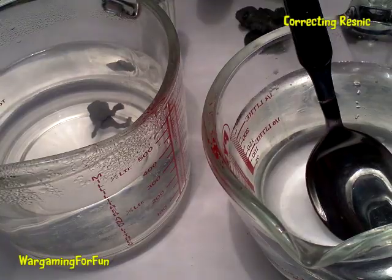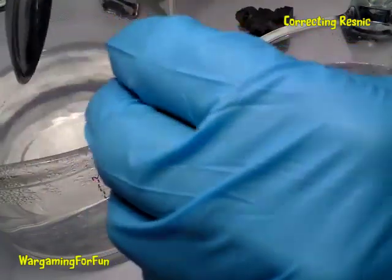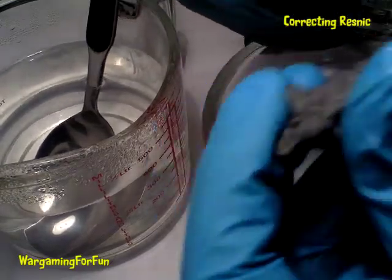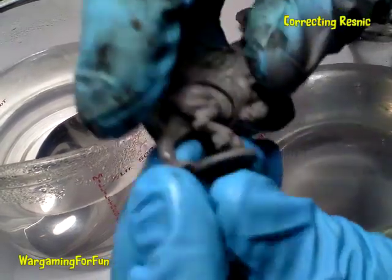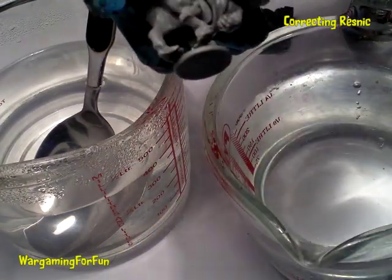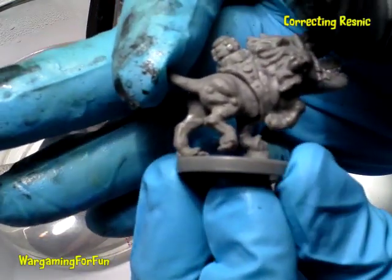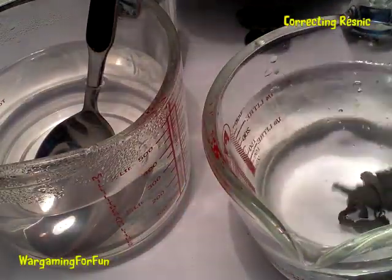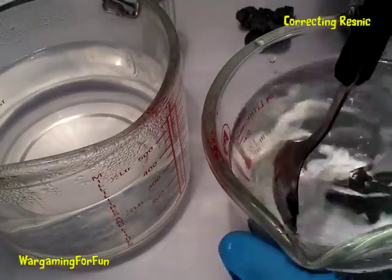Now for the War Beast. I can feel straight away it's a lot softer. I'll try and bend that into place — there you go, hopefully you can see I've been able to bend the leg so it fits on the base. I'll drop that in cold water so hopefully that'll help fix the plastic.